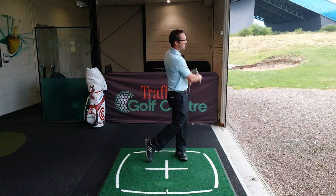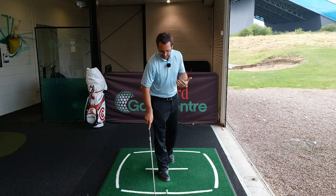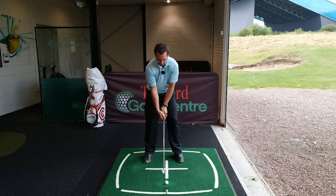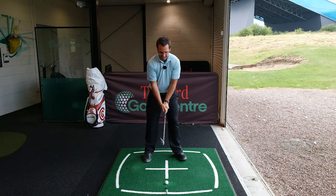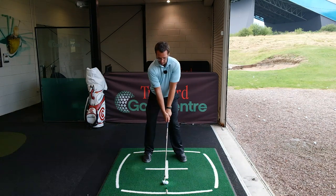The nice thing is I haven't actually felt like I needed to increase my body turn or put much more effort into the way I'm hitting it. Just because I'm getting that lag and combining it with a hip turn, the ball is going much much further without any more effort.